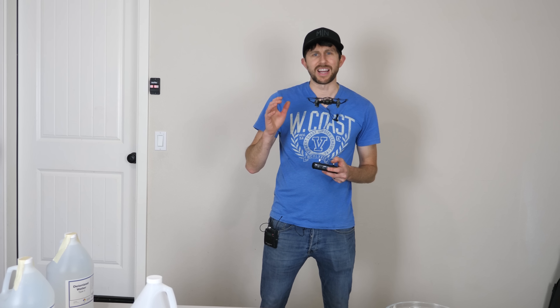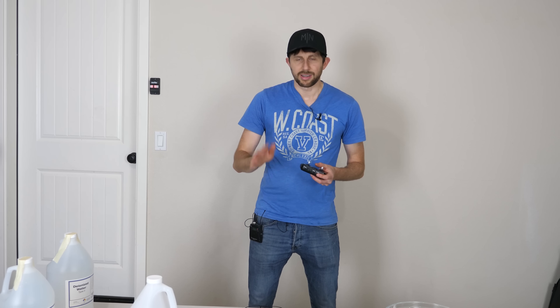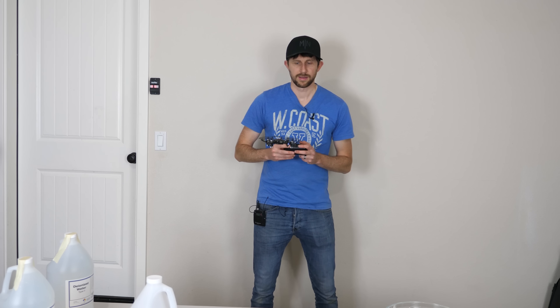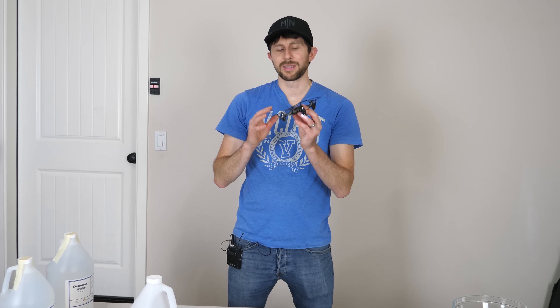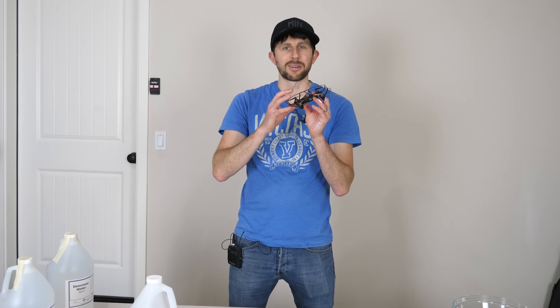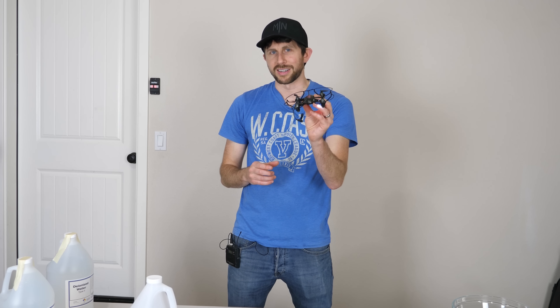Today I'm going to be seeing if I can fly a drone in deionized water. I've got a little propeller drone here — it's a pretty cool little drone. You can do tricks with it. What I'm going to be trying to do is actually put it in deionized water, and hopefully the deionized water will have such a low resistance that it won't short circuit any of the internal circuitry, and it will still be able to fly — but in water.